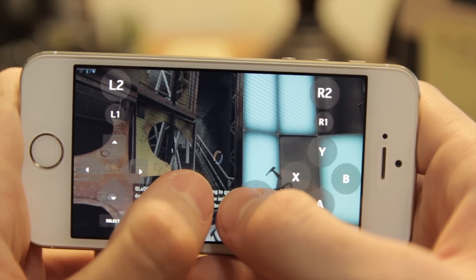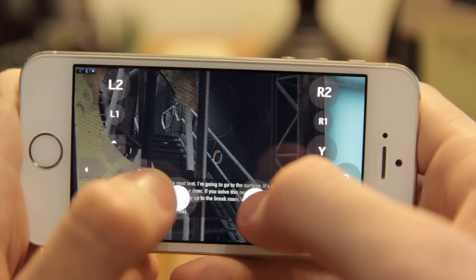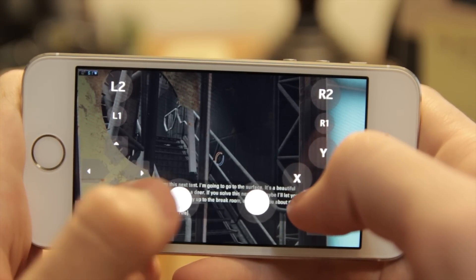I probably wouldn't go any higher than 720p if you're on an iPhone. I would keep it at 60 FPS because that's pretty important to actually being able to play the game, and I would bring down the bit rate a little bit if you're noticing any issues or stuttering. By far, this is not a perfect solution, but it's pretty darn close, and I was very impressed with it.